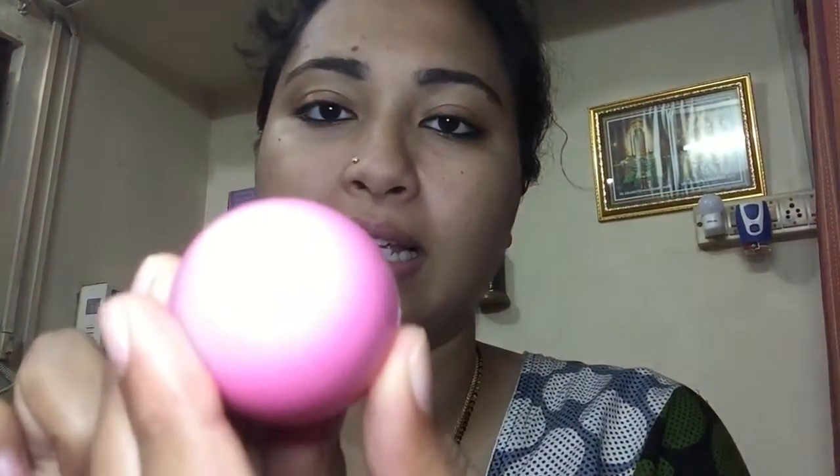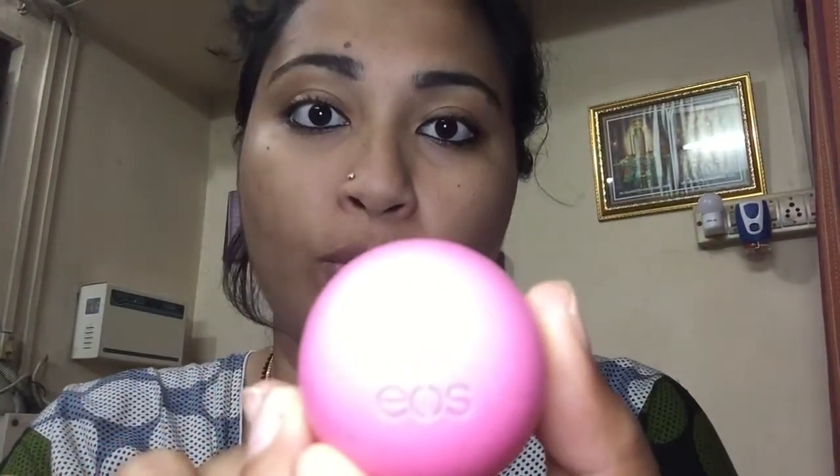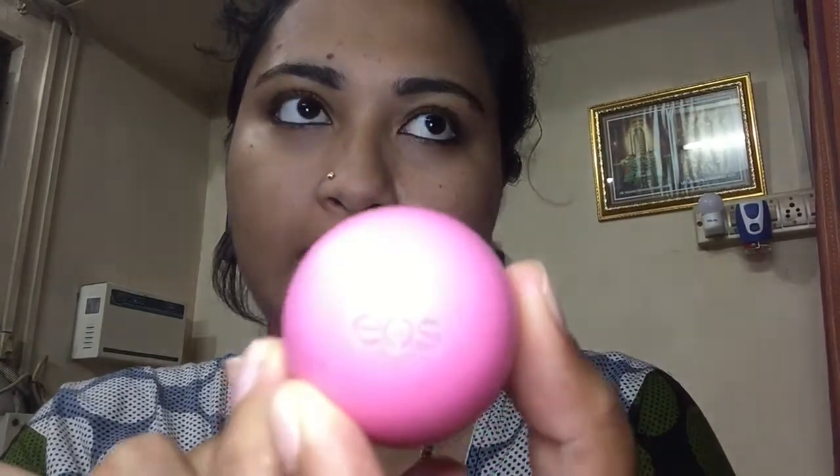Since it's going to be a matte look, I'm using a lip balm by EOS — it's in strawberry flavor and I got it at a drugstore in London called Boots. I'm going to apply this on my lips now and just allow it to set for maybe five to ten seconds.